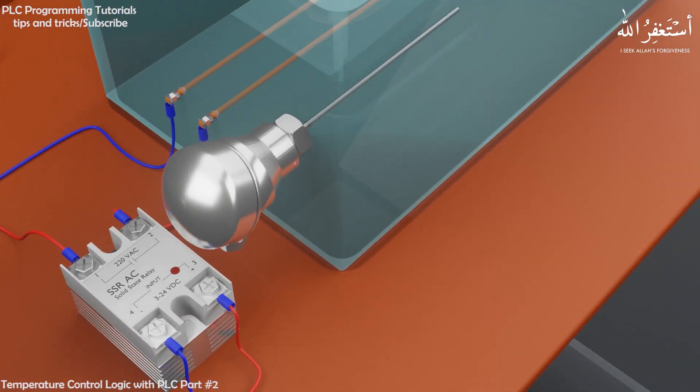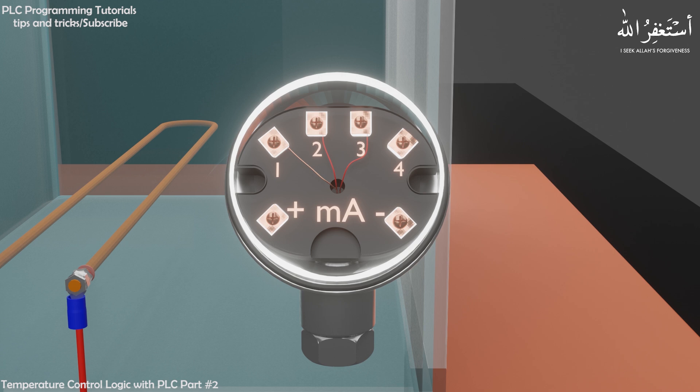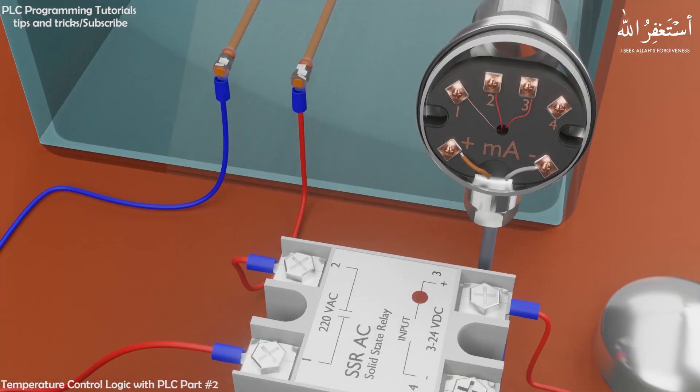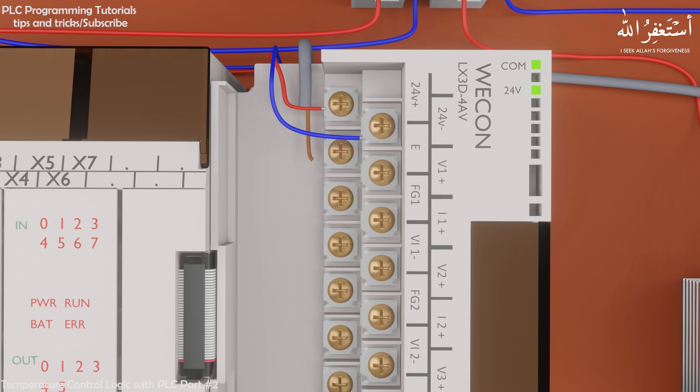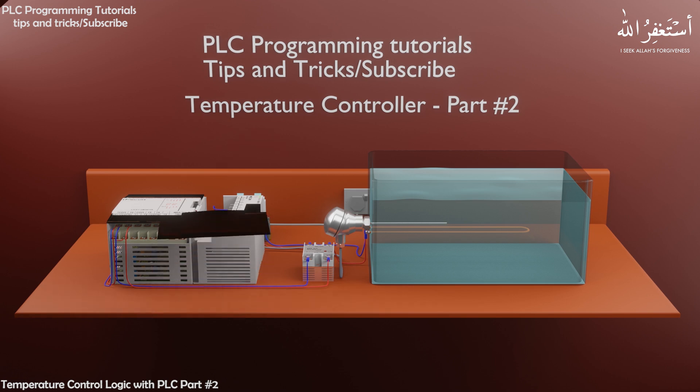If we open the back cover of the temperature transmitter, we can see the positive and negative terminals for the analog output 4 to 20 mA signal. We will connect these two terminals with the analog input of the PLC via 2 wires — the positive signal wire to the V1 positive terminal, and the negative signal terminal to the VI negative terminal. Finally, we connect the V1 positive terminal and I1 positive terminal with a small jumper. For more wiring details, you can see the user manual of this analog input module — link is in the description box.